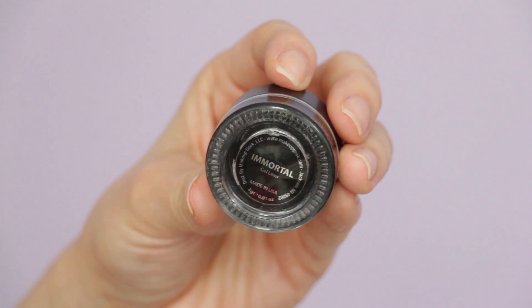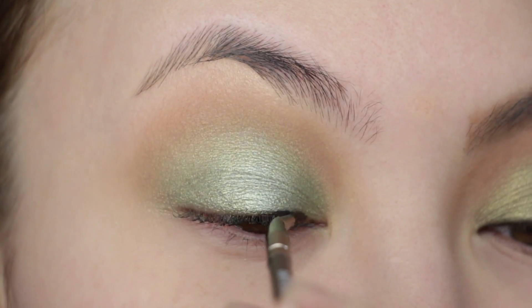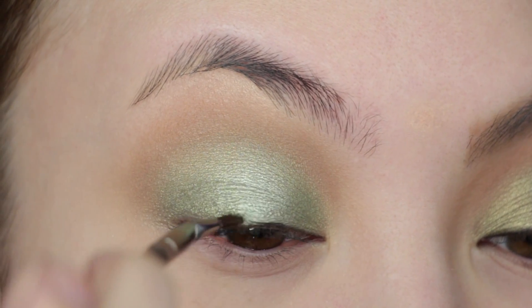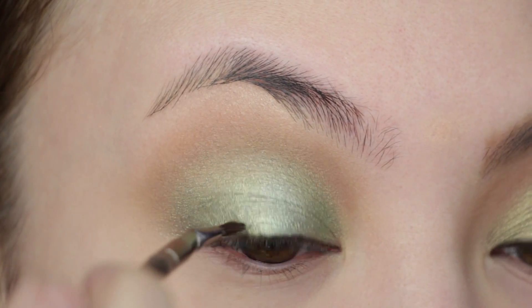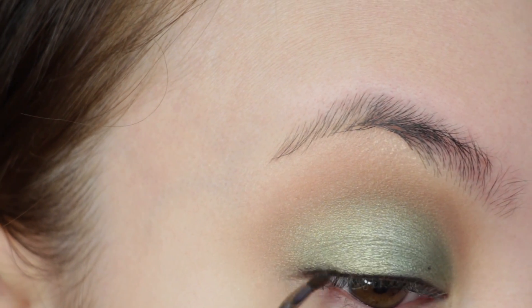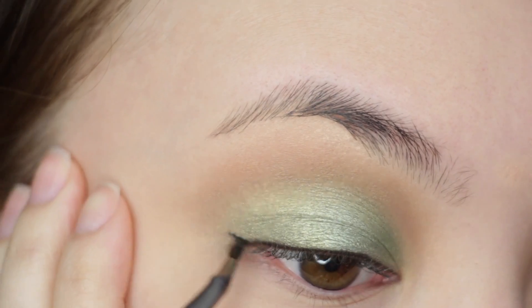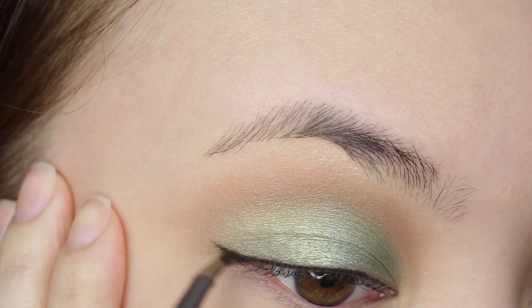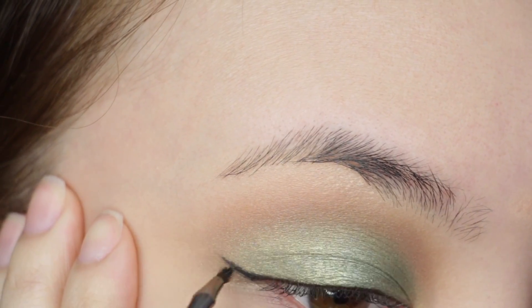On to winged liner. I use Makeup Geek's Immortal Gel Liner — this is by far my favorite formula of gel liner. It never dries out in the pot; it's creamy, yet when it dries it doesn't budge. I'm doing a wing that's not a baby wing but not super dramatic either — just right in the middle. I'm using a Makeup Geek Bent Liner Brush, the best liner brush in my opinion.